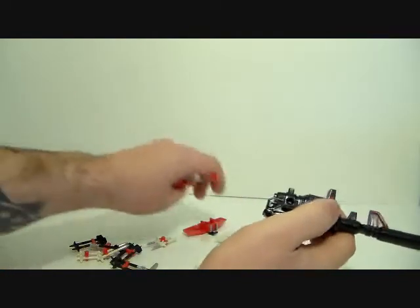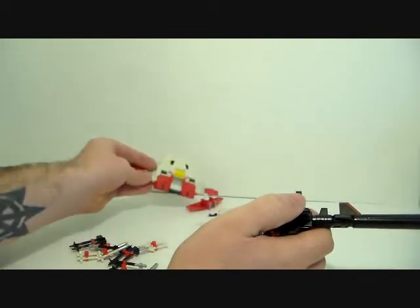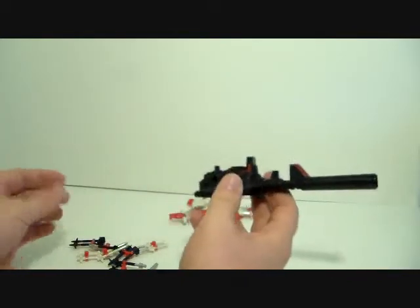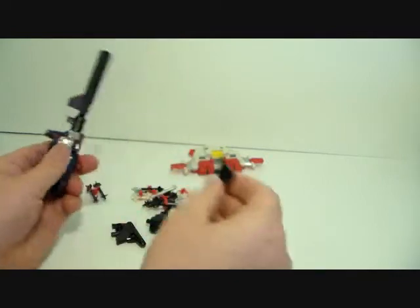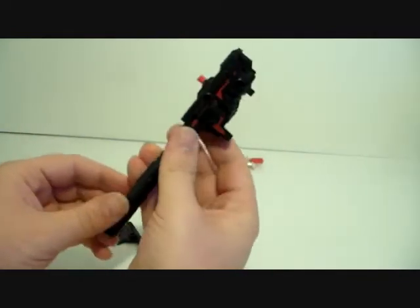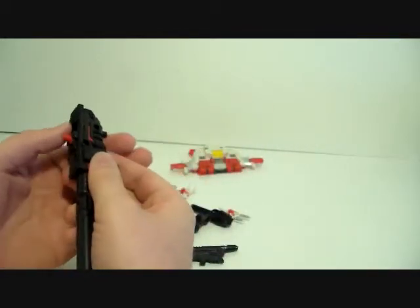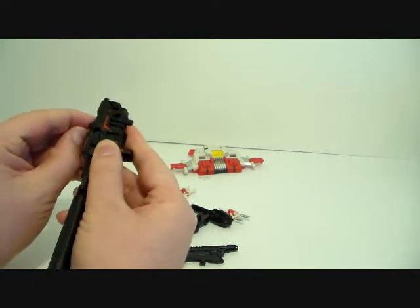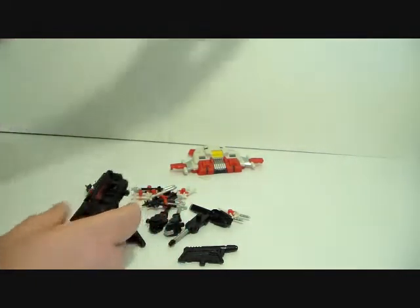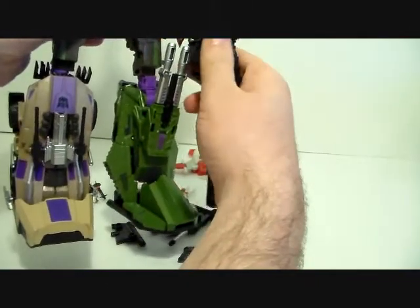I'd probably throw away the wing, the crotch plate, and the extenders and face plate — but everything else I would keep. This big gun I'd probably give to Hercules along with a big black gun. And speaking of which, here's Bruticus holding this — or trying to.